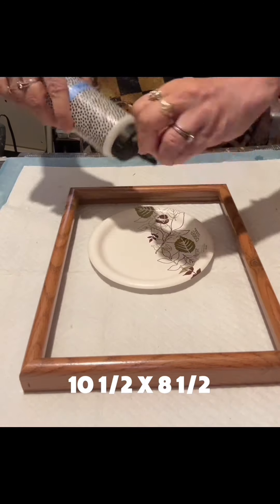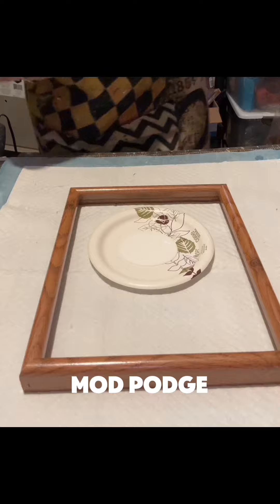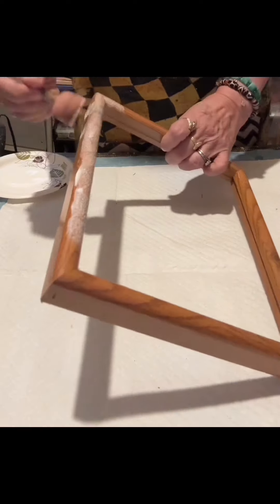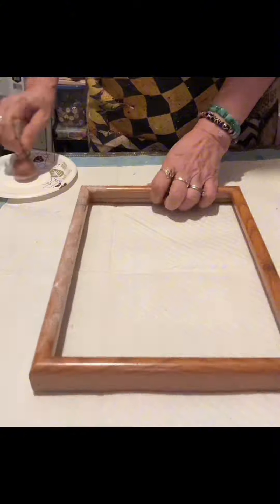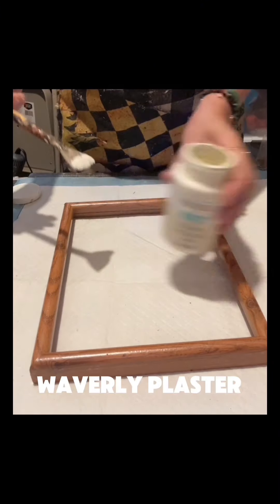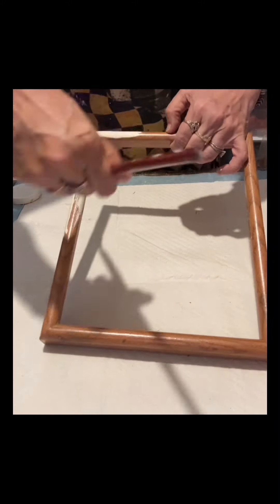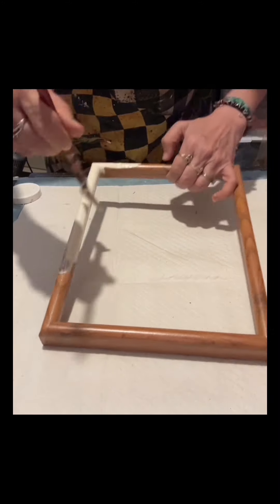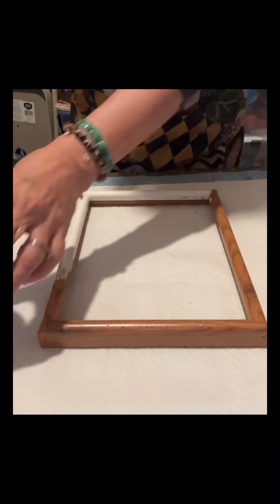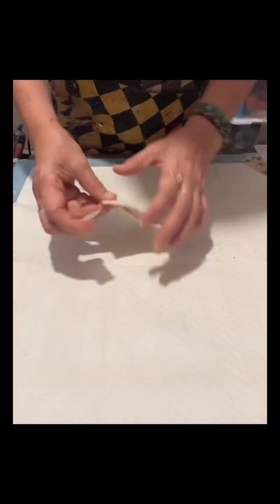I'll be using a 10.5 by 8.5 inch picture frame that I got from Goodwill. I will apply the mud patch first because this is laminated, so in order for the paint to adhere I apply the mud patch — it really helps. Then once it's dry I applied one coat of Waverly plaster, and once it's totally covered with the paint I set that aside.